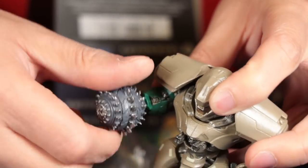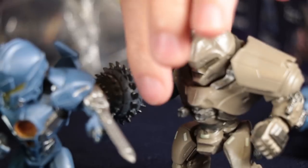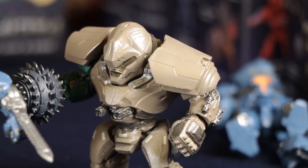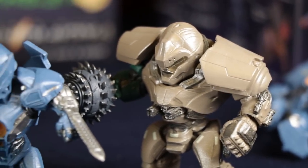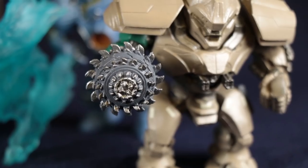This one has the weapons — the chest weapons. He's got his chest weapons, he's looking good. I wish they'd make a larger figure.